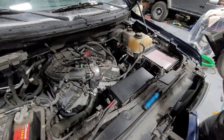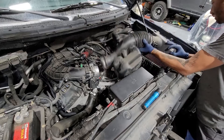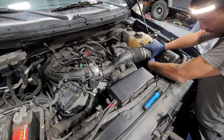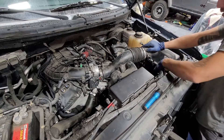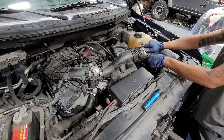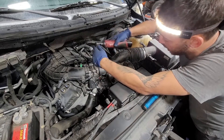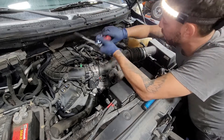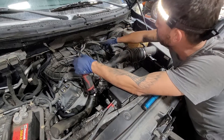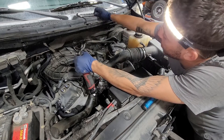Hook up the intake — put it on a little angle and nose-dive it in first, wiggling it in. Put on the three latches. Don't forget to put on your mass airflow sensor connector — push it in until it clips, push in the red clip. Tighten it down. Connect the PCV hose until you hear it click, then put in the ventilation hose.